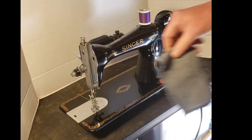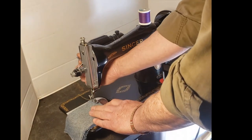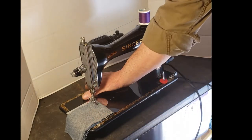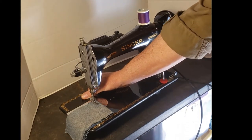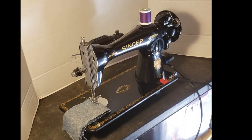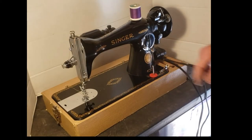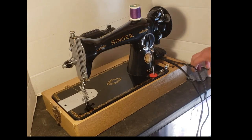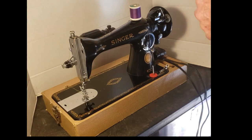We're going to sew some denim. Put it under the presser foot and using the lever on the back of the machine, lower the presser foot onto the fabric. Hold your threads for the first stitch or two while it locks in place. This machine really needs to be in a base or in a cabinet and not just directly on a table top, so we're going to start over.